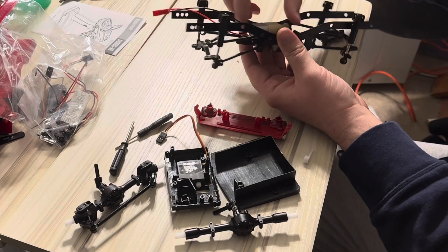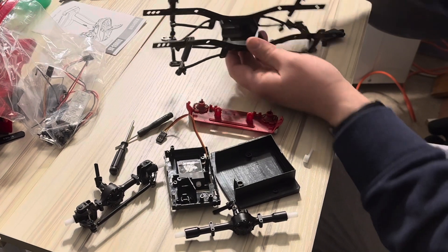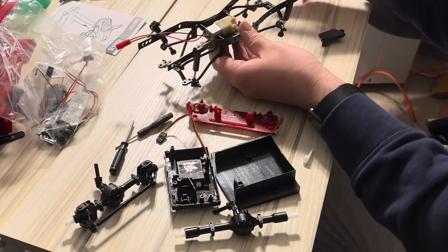All right, so we're gonna try to finish the C24 tonight. The motor is complete. It only lines up one way — you can kind of see how that goes in.